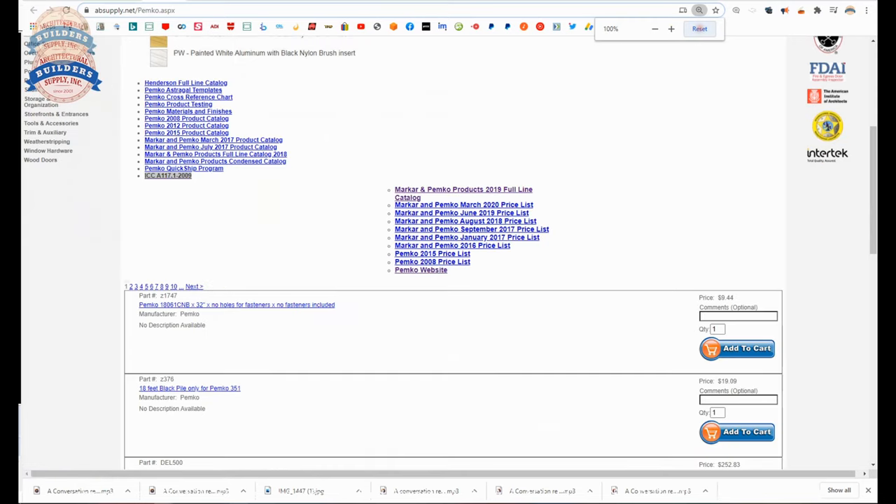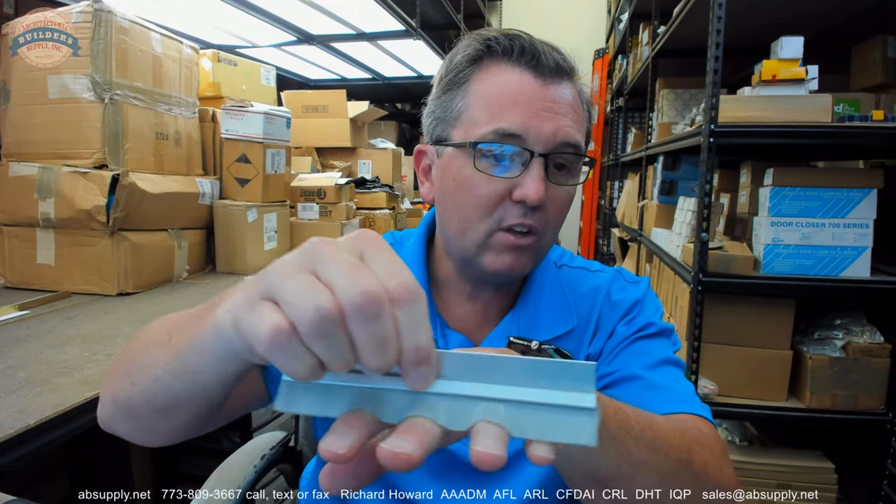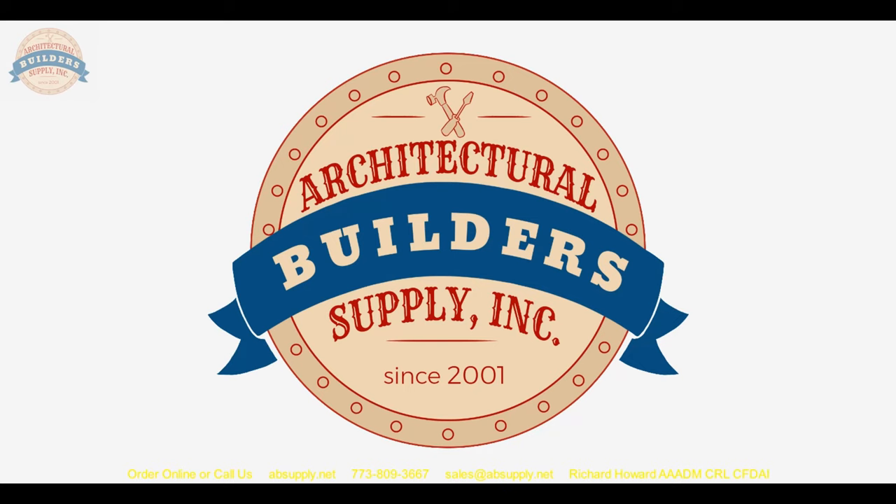Let's wrap up this video. In conclusion, a nice quality product from Pemko — a good quality company, good quality people, the whole nine yards. We endeavor to stock their material, though much of what you may be ordering could be made to order, so plan ahead and allow a lead time. The material is always well worth the wait. If you have any questions on the 45062 CNB or any other Pemko product, please feel free to reach out to us. Thank you for watching — if you've enjoyed this video please click thumbs up, subscribe, and maybe send the video to someone you know.